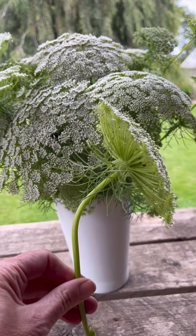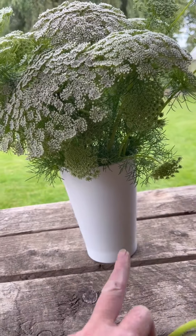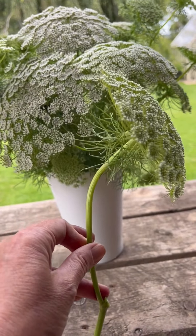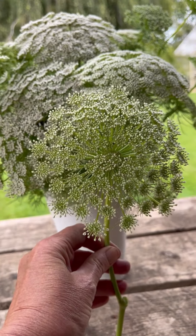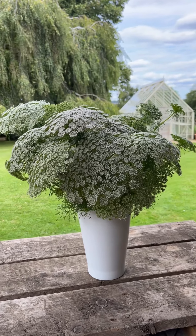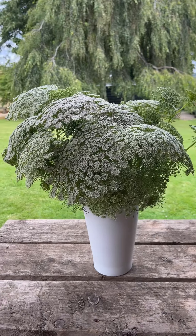Homegrown, wonky stems like this one come in incredibly handy. Can you see? We've got the lip of the vase there and then we've got the flowers. So I can cut this one down to size and it will slot straight into that space. And there we go — super simple.